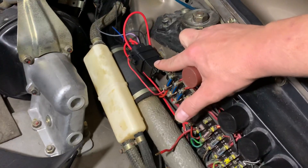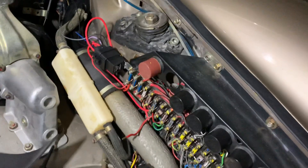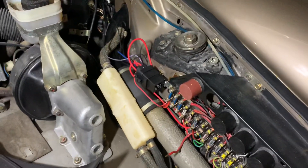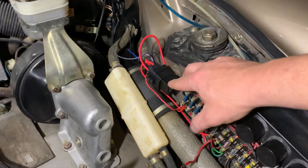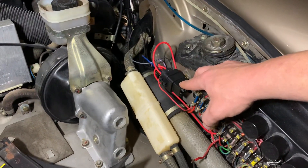What we did was we added this weatherproof relay, because the original relay — the wiring was a little suspect in this car, I think someone had wired other things to it — but we just wanted to make sure we had a fresh wire. So this relay now goes directly to the pump, as well as coming off of a fused power.